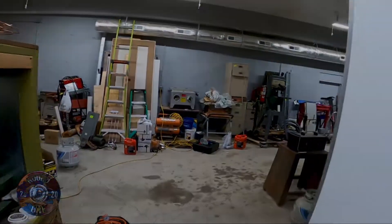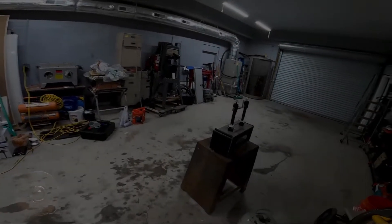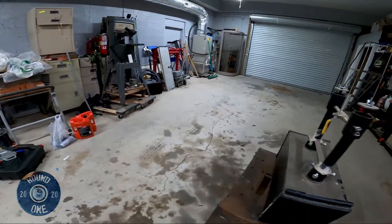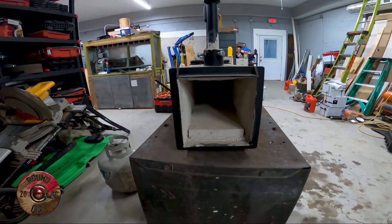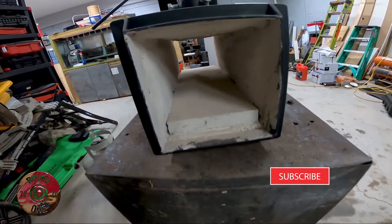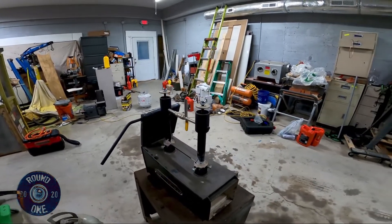Now we're gonna go play with a forge. This is a Devil Forge, and I've got the inside coated. Let's see if I can open that up — there you go. Got the inside coated. I've never fired this thing up yet.